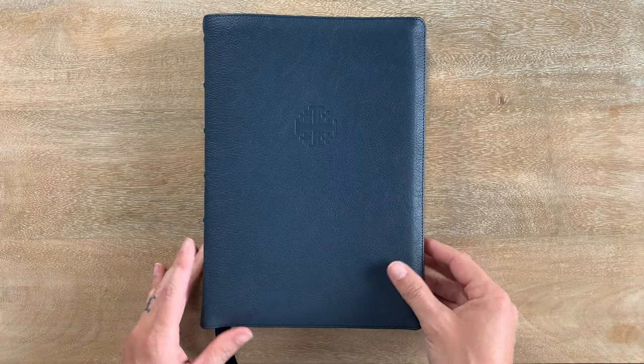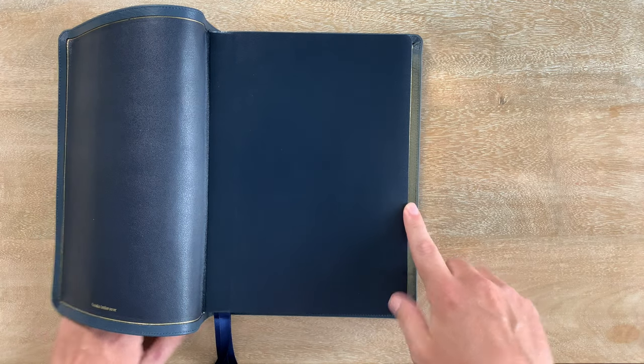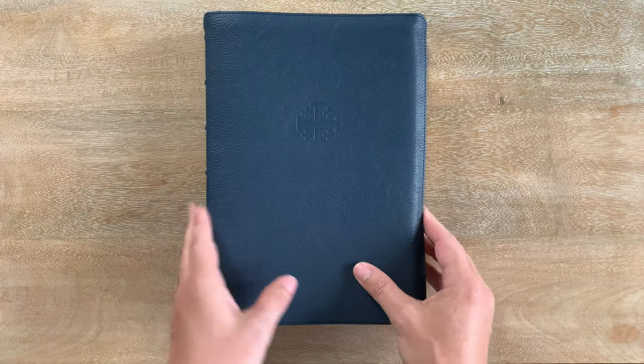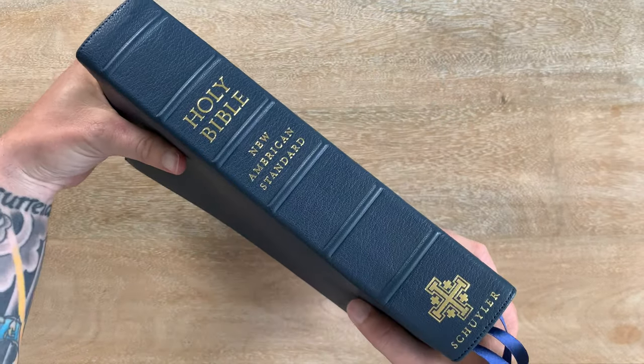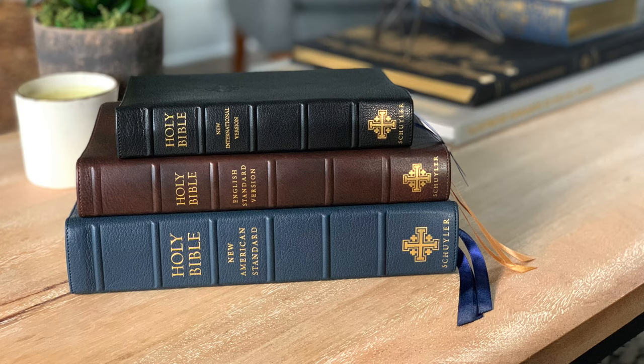Size — this Bible is big. It's six and seven-eighths inches wide, nine and three-eighths inches tall, and right at two inches thick. From certain angles it doesn't look that much bigger than the Quintel; from others, it is obviously that much bigger.